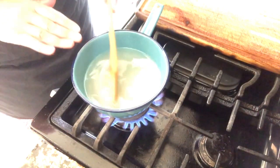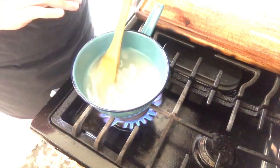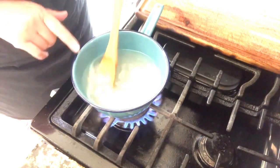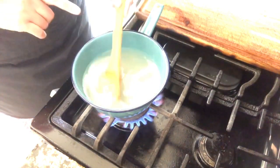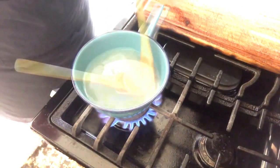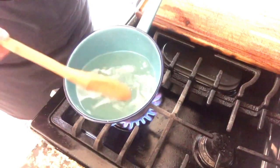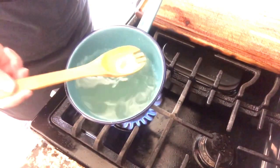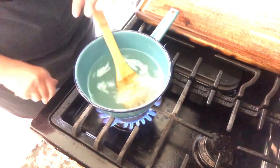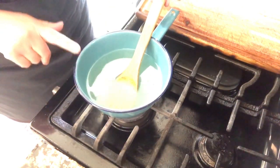It's going to take about two to three minutes before the sugar has dissolved completely. The sugar has dissolved completely and now I'm going to turn off the stove and I'm just going to let it rest until it's completely cooled down before we start using it.